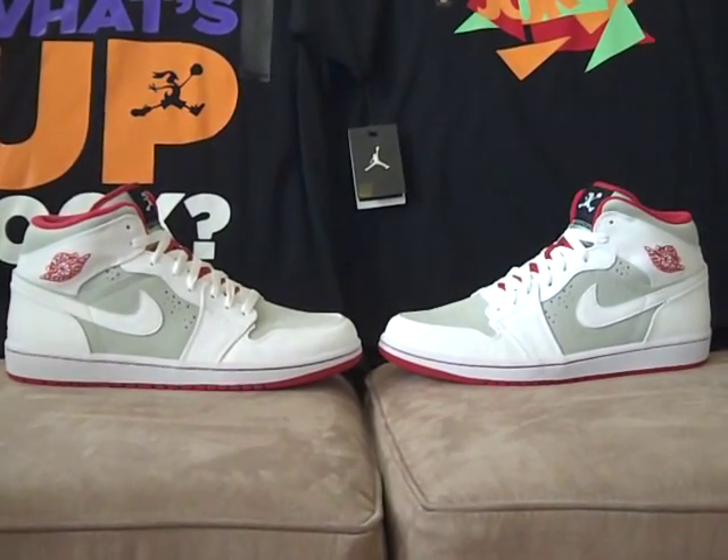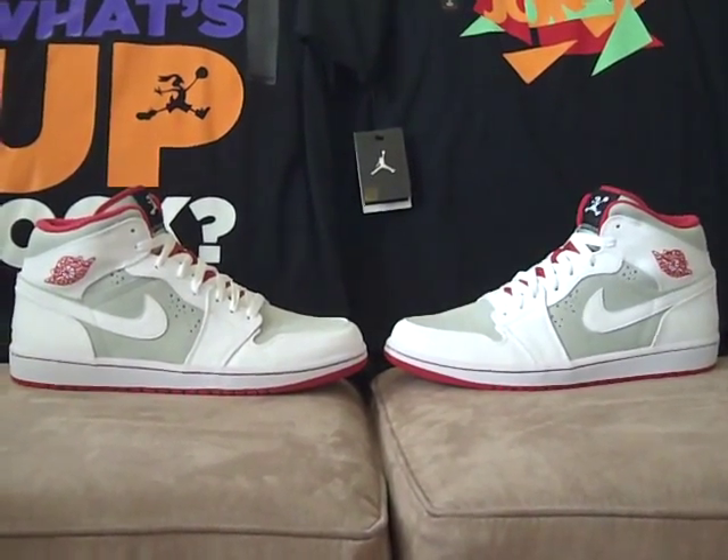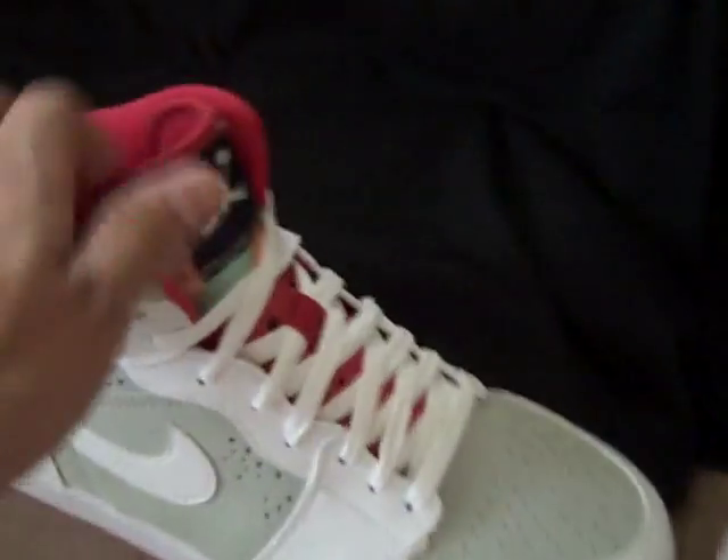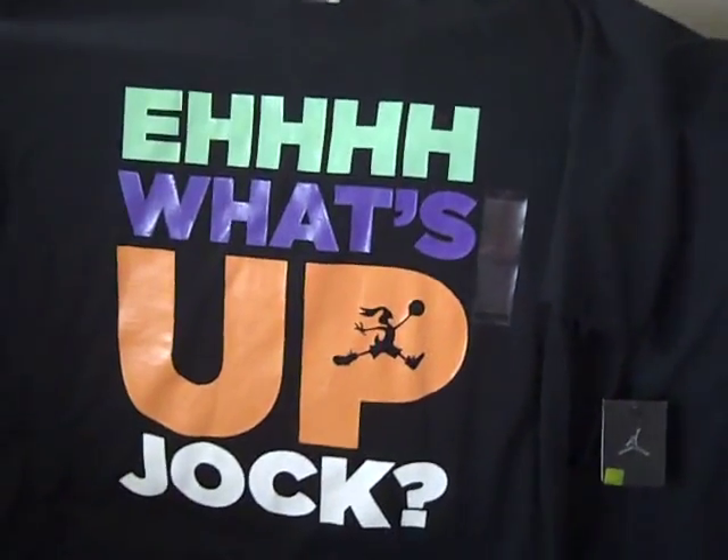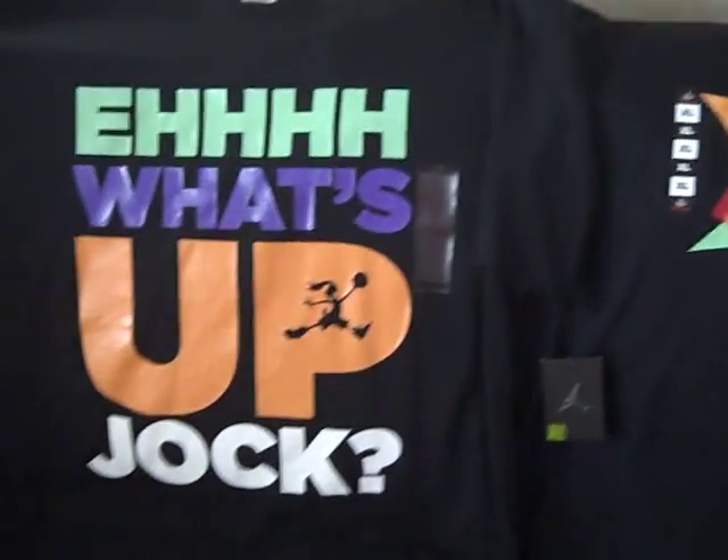What's up YouTube? I know I showed you these shoes already — it's the Air Jordan Retro One Hare. I picked up these two t-shirts about two weeks ago and I just want to throw this video up to show you guys.